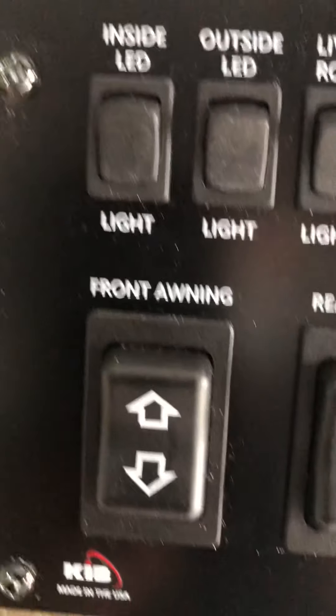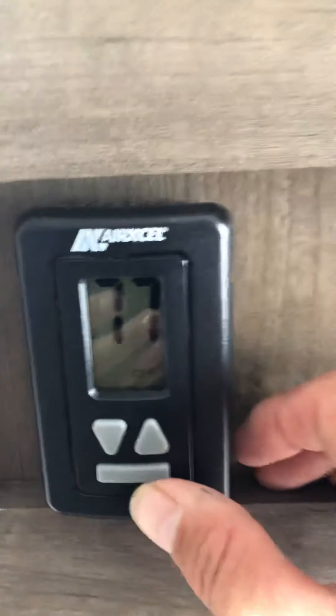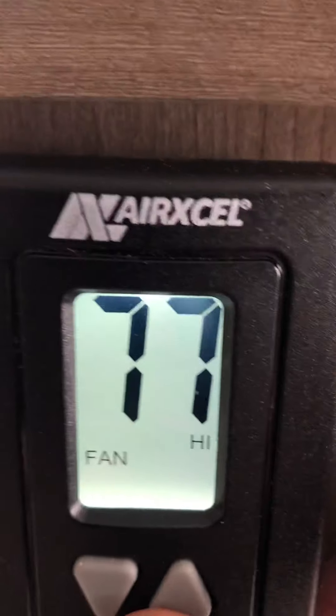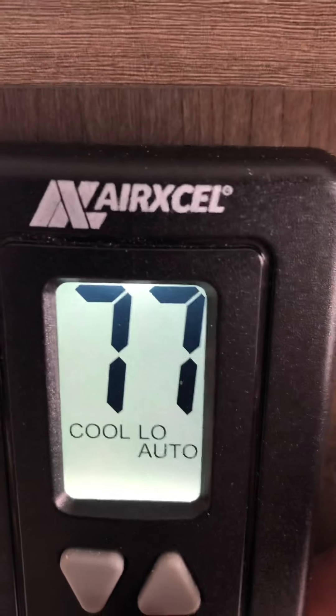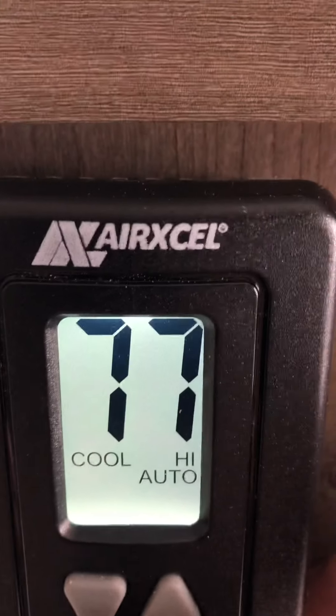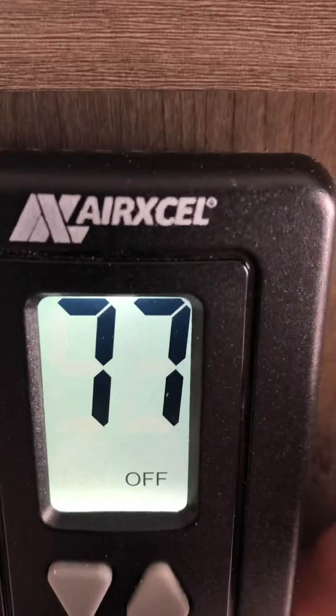These are all light switches. Front awning, rear awning, and main slide controls are here. For heating and cooling: you've got a fan mode to just circulate air, an air conditioning mode that runs continuously, and an auto mode that's thermostat-controlled. Then there's heat, and then off.